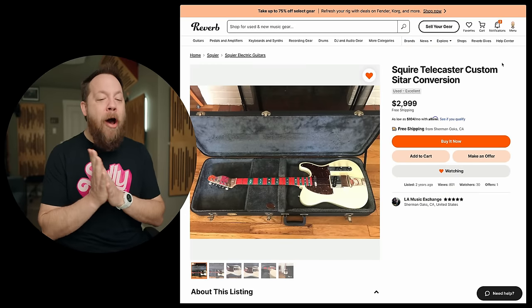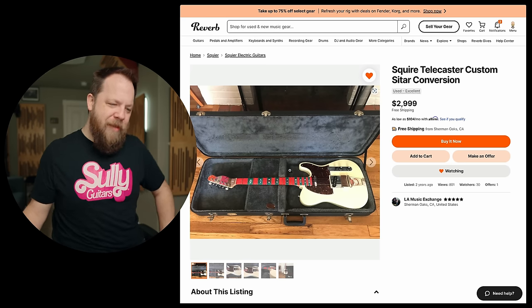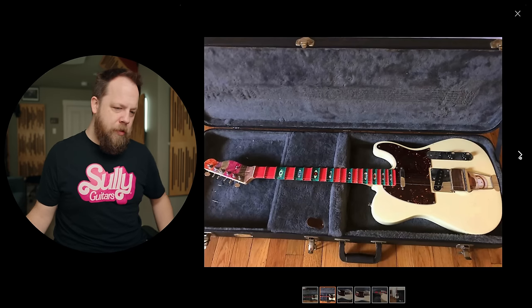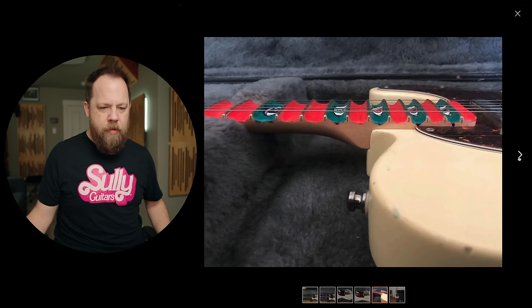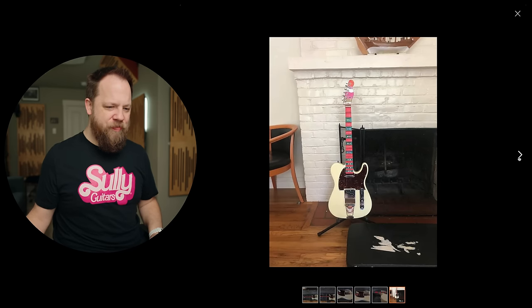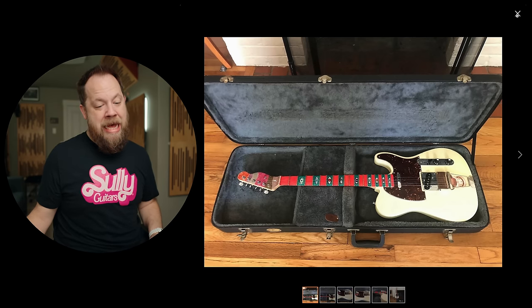Squier Telecaster Custom Sitar Conversion. Who sent me this? Which one of you sent me this? I really want a sitar, and all I have is this Telly. Weirdo alert. What am I even looking at here? It looks like the strings are over the edge of the bridge. Oh my lord. Where's the invade when you need him? Just shred it with the scalped neck. That's a little weird.